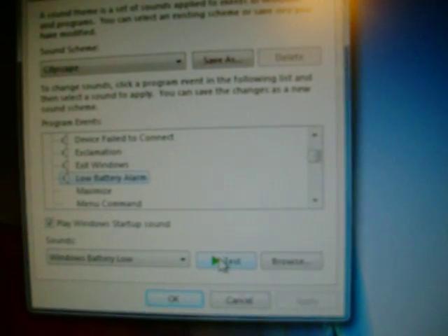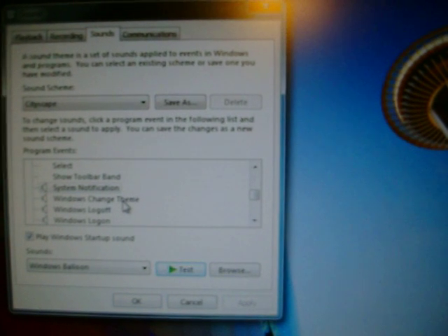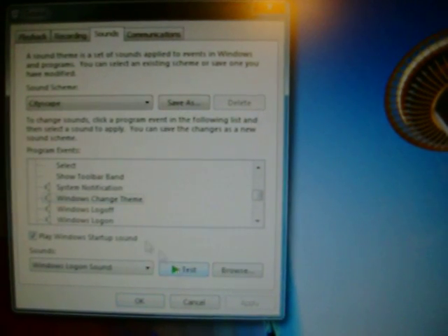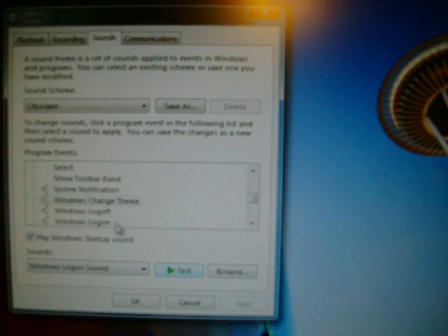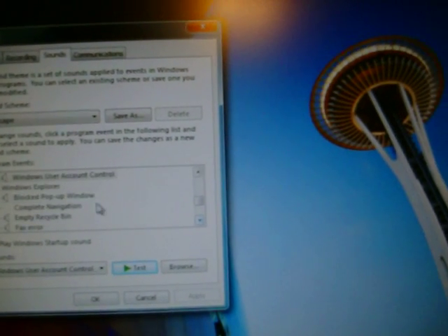I like that sound. These all come with Windows 7 by the way. Low battery alarm — obviously not being used on this one. Fax notification, mail notification, print complete. This one's pretty cool — system notification, change theme, log off, log on, user account control, and pop-up window.